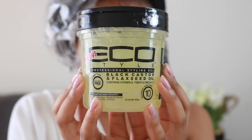Now to really clump and define my coils, I'm using Eco Styler Gel Black Castor and Flaxseed Oil gel. I'm starting at the roots and then applying bits throughout my hair, smoothing that through using the prayer hands method and then also raking it through.